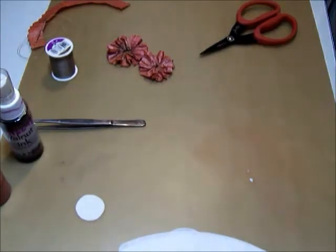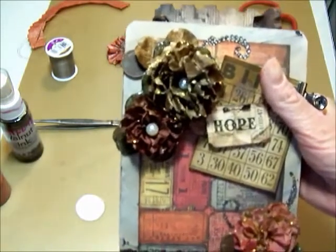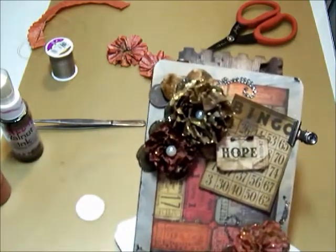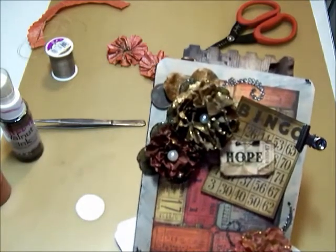Hi guys, it's Susan. Today is day 11 of Marion's 31 Day Challenge and today we are going to be making some coffee filter flowers. I showed these on this project a few days ago and I've had several requests to do these, so this is what we're going to do.